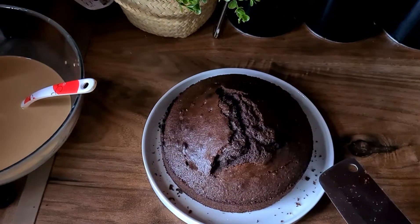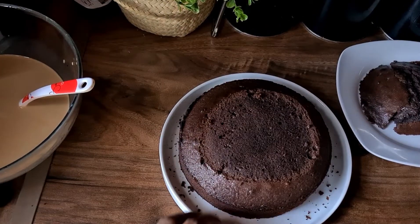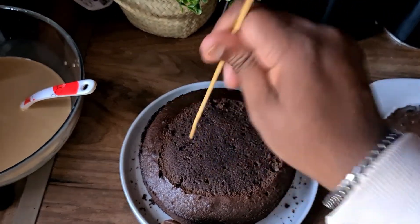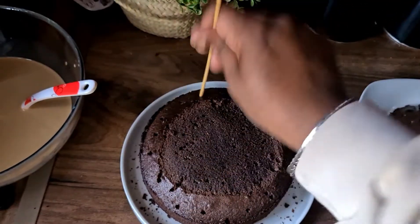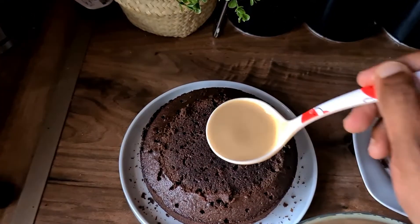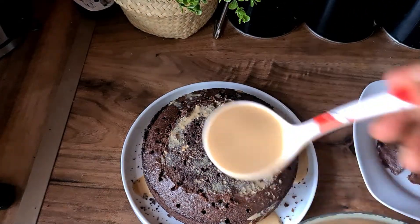My fingers are almost as dark as the chocolate cake — should be really careful not to chop them off! Now with the cocktail sticks, I'm going to start making holes all over the cake so that the malai will absorb inside the cake. Bit by bit, we're going to drizzle the malai all over the cake. We're going to do that a couple of times and then we're going to place it inside the fridge for a good few hours.